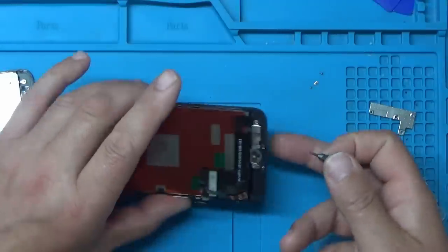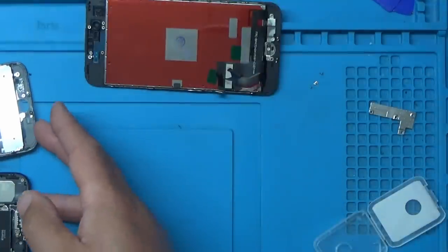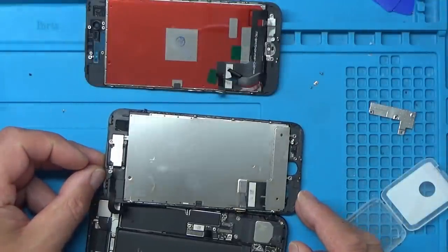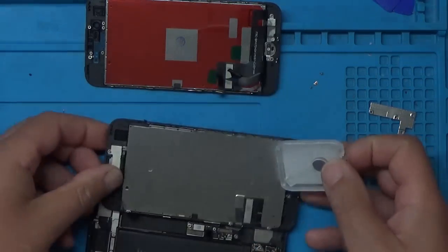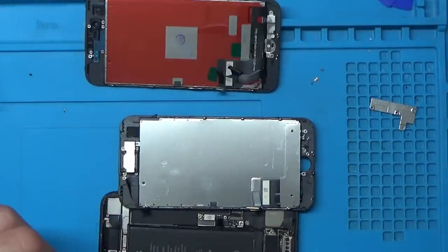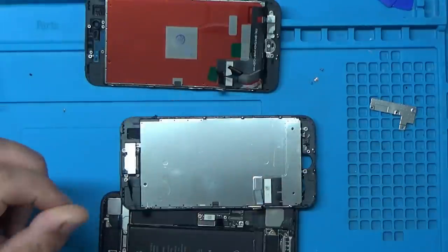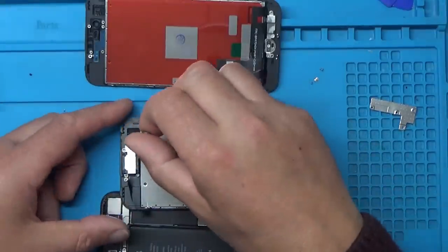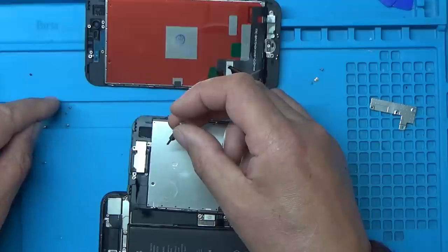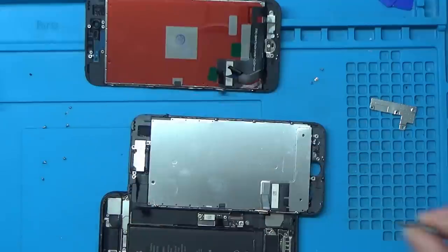All right, so that's the touch sensor fitted to the new screen. Now we need to remove the other parts from the old screen and transfer them over as well. There's quite a bit of glare coming off the screen with the light, but I think there's about six screws that need to come out over there. I'll put something under there to reduce the glare. I'm trying to position these screws in some sort of order so I know where they actually go, because they're all different lengths.